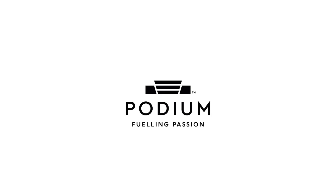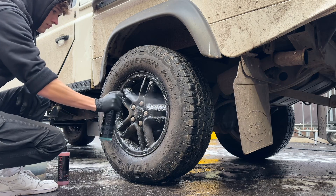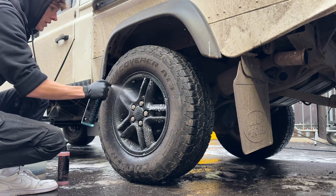Welcome back to the Podium YouTube channel. In today's video we're going to be going in-depth to show you how to properly clean your tyres and exterior rubber trim with Podium Undress.